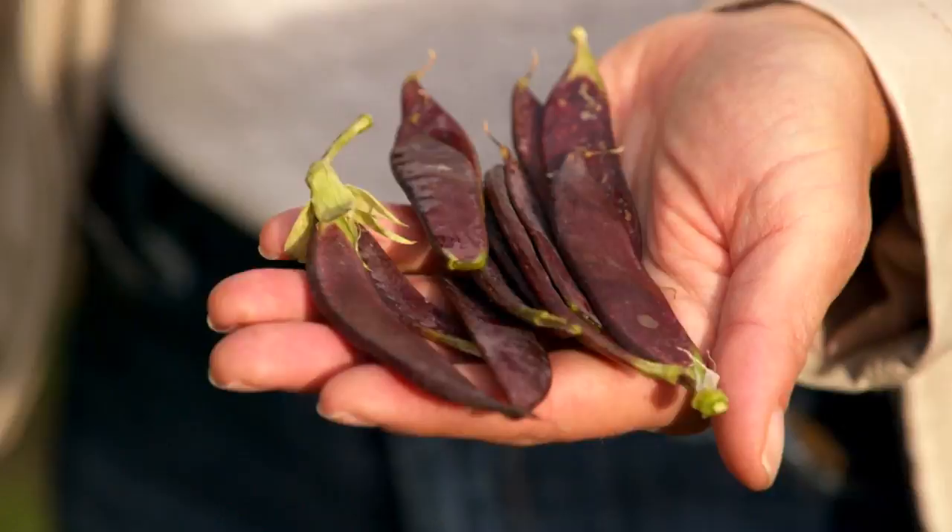A basic veggie platter with carrots and celery can be kind of boring, but you can amp up the whole thing by heading to your local farmer's market or your local farm. It's amazing the varieties of vegetables they have there that can turn a vegetable platter into something totally spectacular.